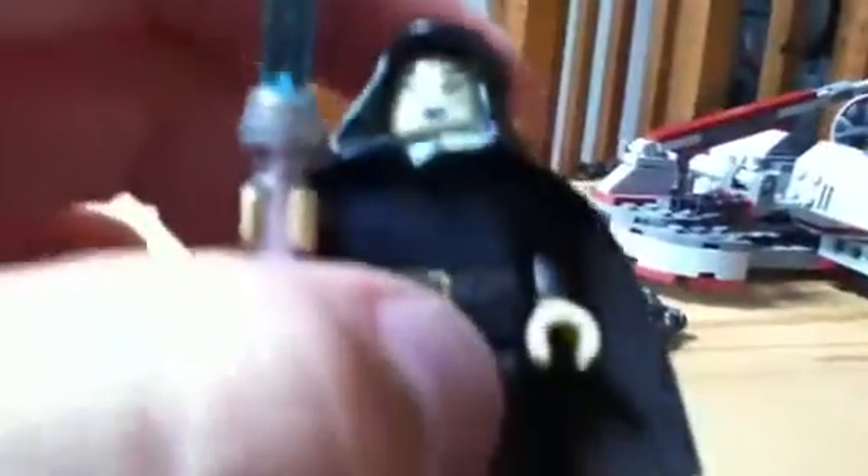Next we have Barriss Offee — a nice minifigure. She has a Jedi blue lightsaber, a hood and a black cape, a new face with blue markings on it, kind of dark printing on the torso with a brown and gold belt, and then just plain black legs. A lot better than the old Barriss Offee.